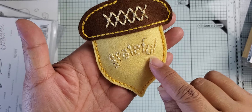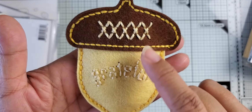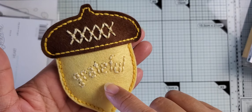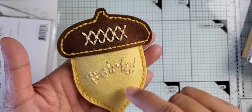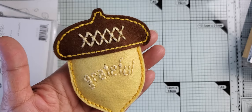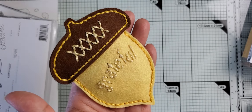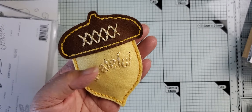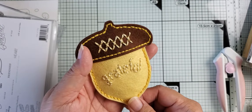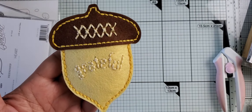It could be anything — you could put money inside if you wanted, rolled or creased. I thought it would make a nice little treat holder for maybe a dinner — you could use this as place settings or something like that. Here is the word 'grateful' stitched onto the front. I used some different embroidery floss in a lighter color to make it show a little bit better. This is using some Paper Tray Ink felt — dark chocolate and harvest gold. For the DMC floss numbers, I use DMC 677 and 305.